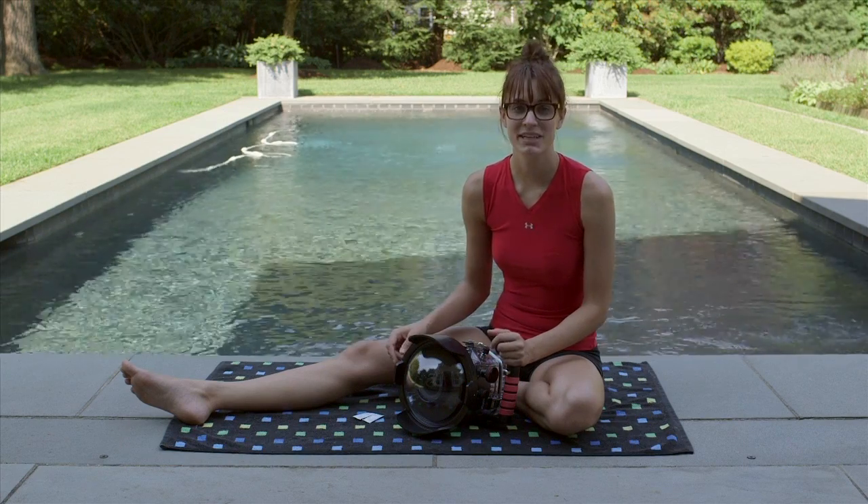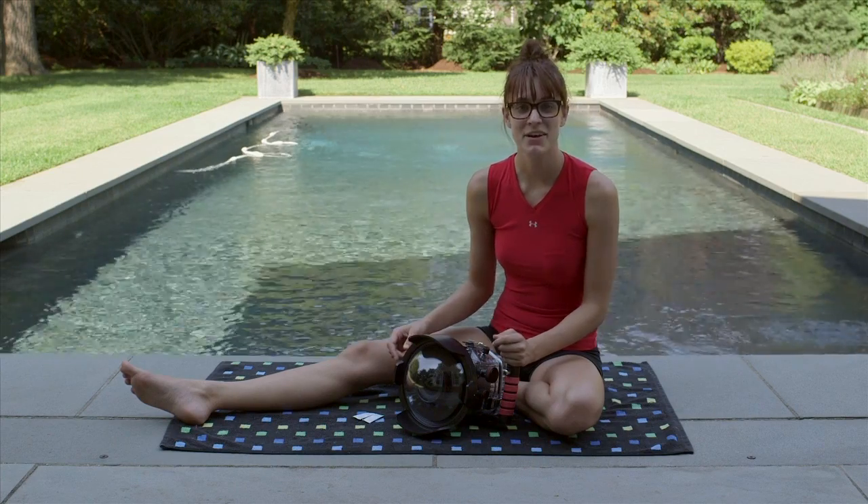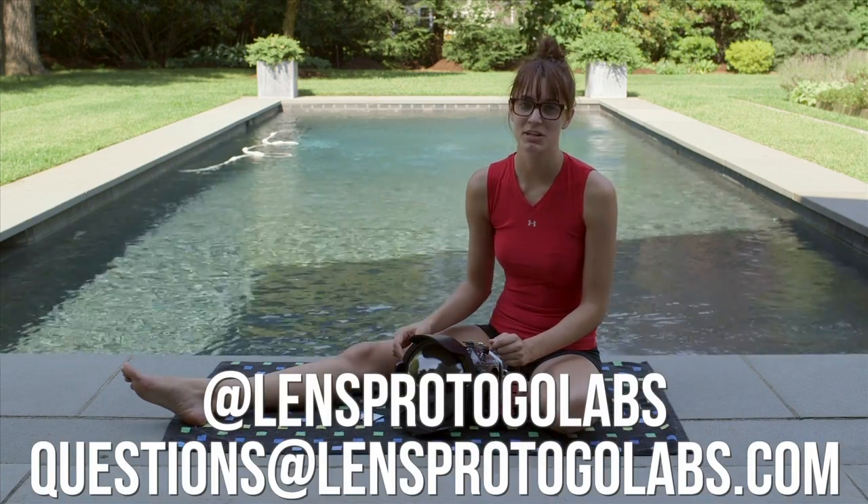These are just a couple quick tips to help keep your Ikelite from fogging up. As always, if you have any questions, feel free to tweet or email us.